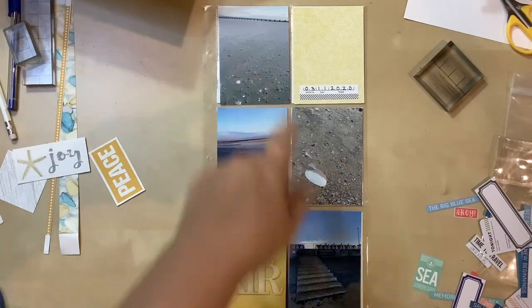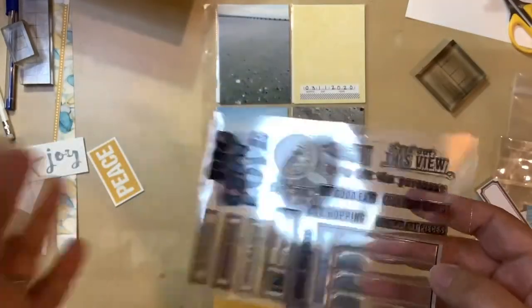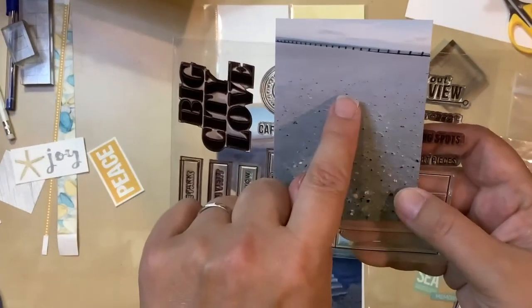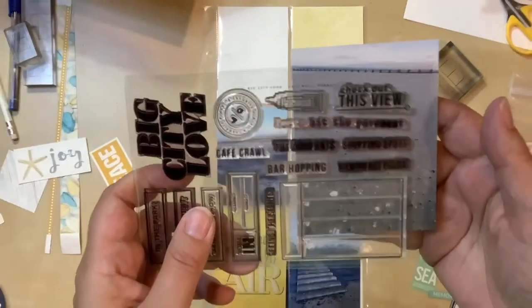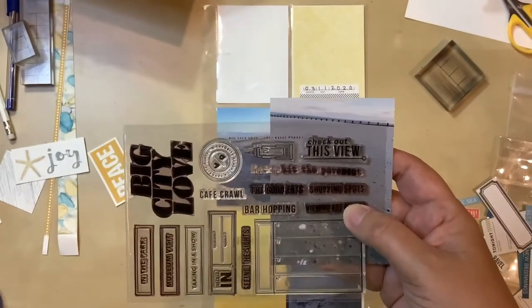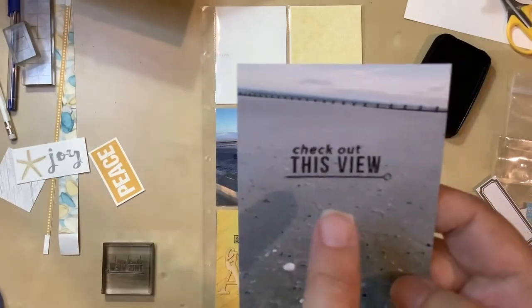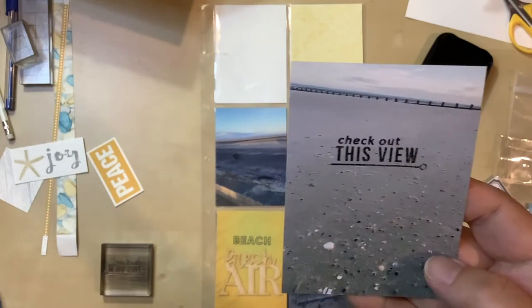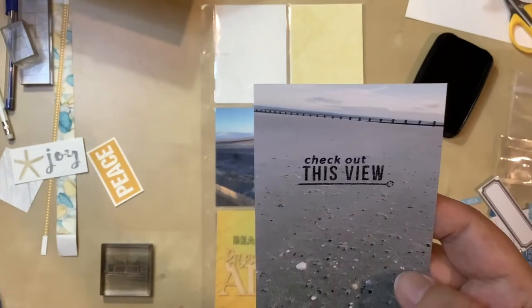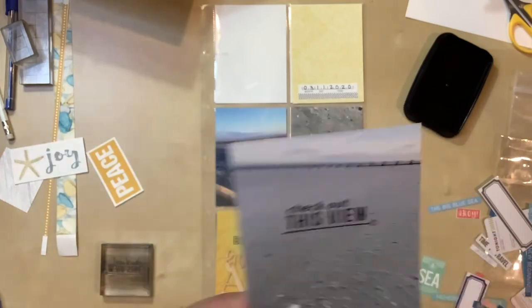For this upper photo, I've decided to use this stamp set — ironically it's called Big City Love, so it's mostly about cities. But I like this stamp that says 'check out this view,' and I think it'll work quite nicely because there's a lot of dead space here where you're just looking over to the horizon. I did my stamping and it didn't come out totally crisp right here, but I have some tiny rhinestones — I might put one there to cover that little circle, and that would help bring in some more of the blue.